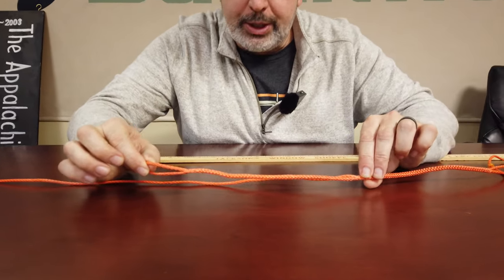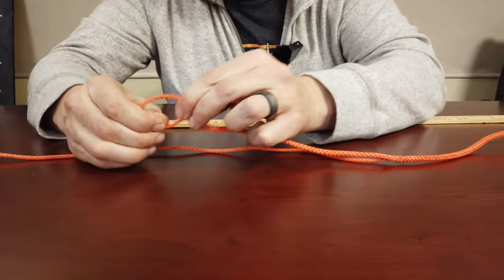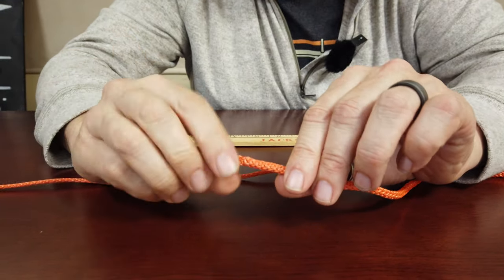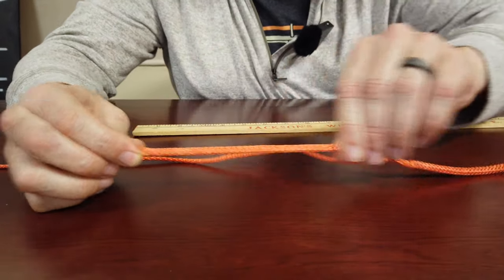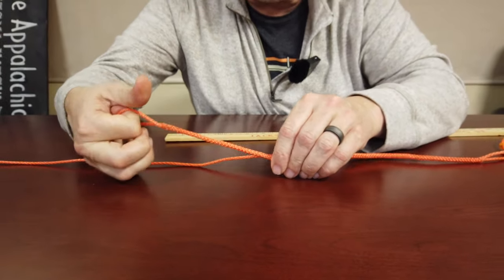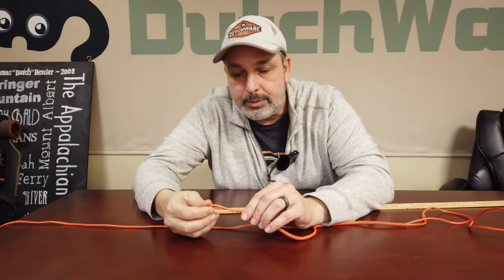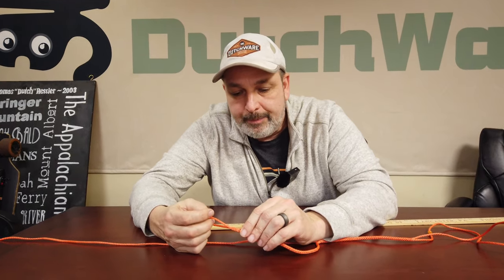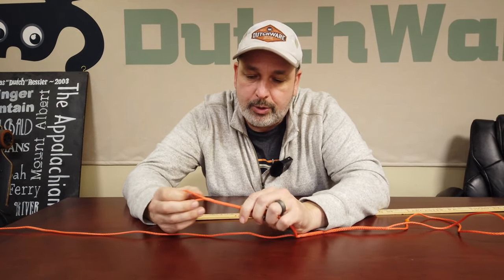First thing on a whoopie sling is there is a locked bremmel on one end, which means there is a loop here that does not move. We like to make ours about an inch and a half long and then they have a nice eight and a half inch bury in here, so it gives a nice clean look and this is extremely strong. One of the reasons to splice versus using a knot is because a knot will degrade the rope up to 50% and splicing generally retains 90% of the rope's strength.